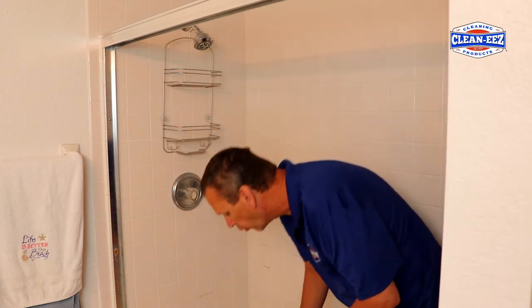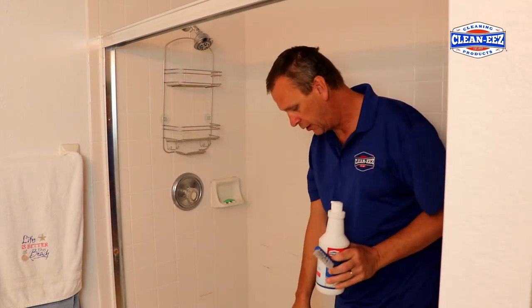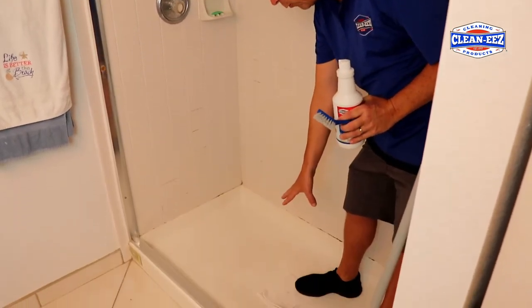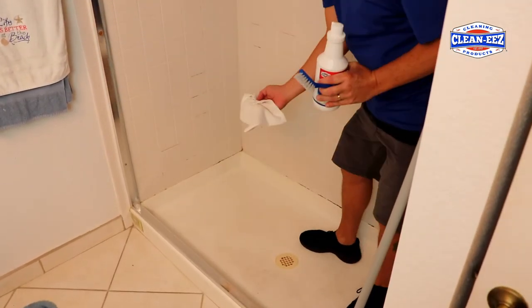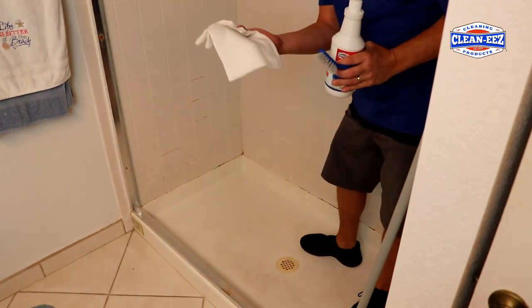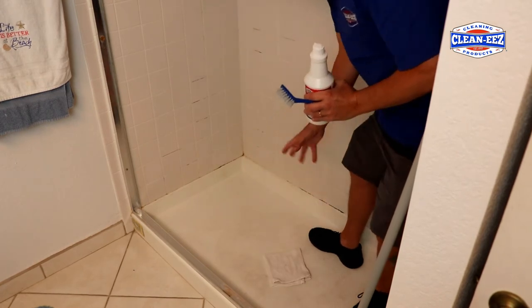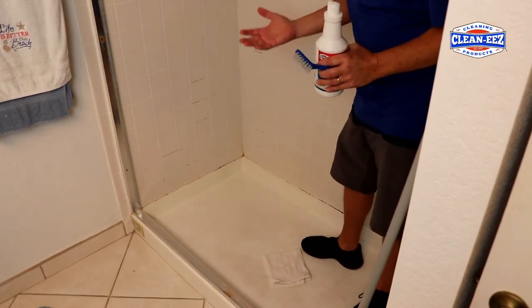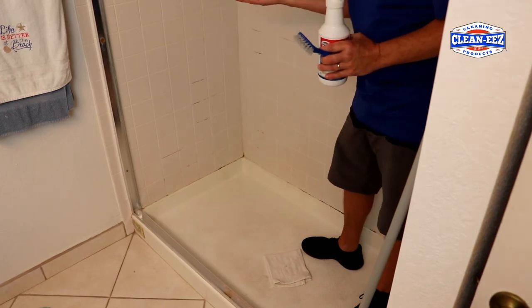We just took the shower doors off. So all you do — first, you're going to want to cover your drain up with a towel. If the product starts rolling down, because it's designed to come down into the drain, this will catch a lot of it, and then you can get that back up on the wall. Put some gloves on. Don't let it all just go down the drain.